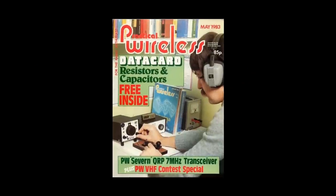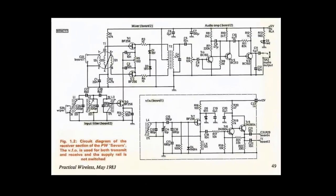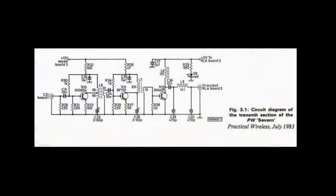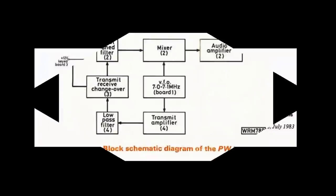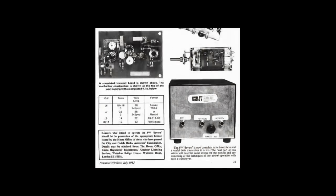Number five: we're going into radio religion — it's the PW7 by the Reverend GC Dobbs, G3RJV, published in Practical Wireless magazine in May 1983. A complete transceiver including a single-balanced direct conversion receiver and a multi-stage transmitter with proper changeover and sidetone. Dobbs would go on to found the G-QRP Club and was a giant in the early UK QRP scene.